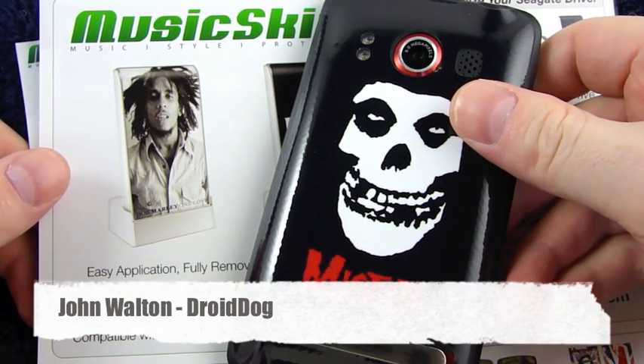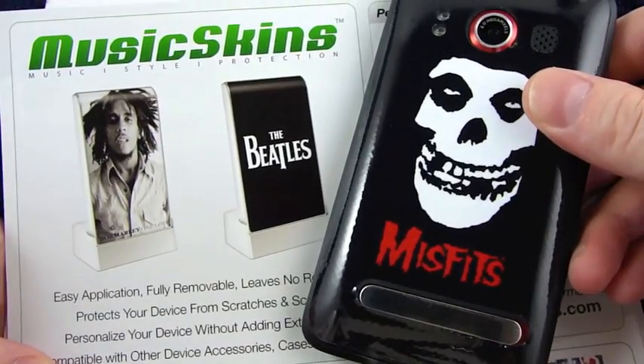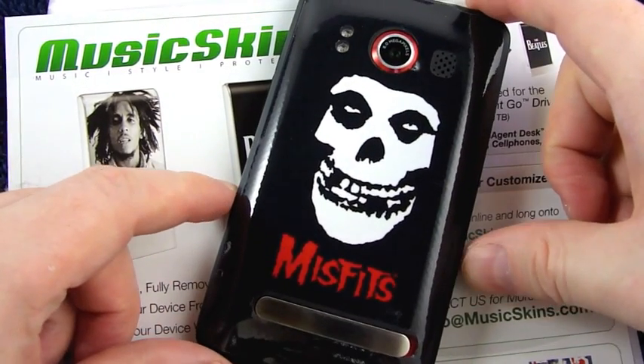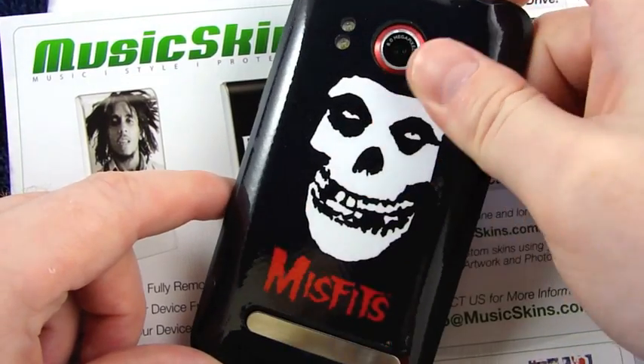Hi everybody, this is John from DroidDog.com. One month ago today, I opened up my package from Music Skins — my Misfits Evo theme — put them on the phone, and said I would check back with you guys in four weeks and let you know how durable the skin was.